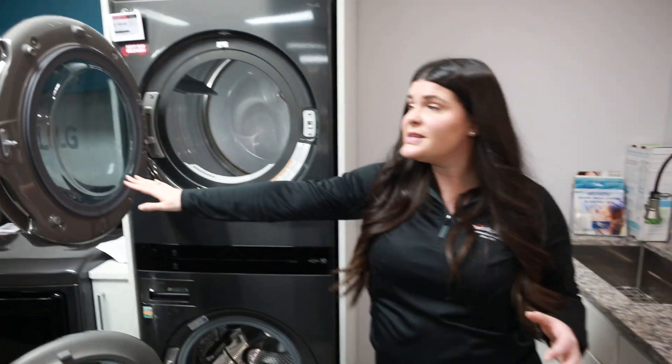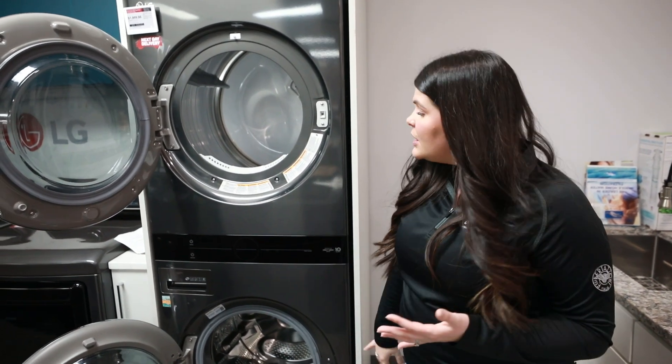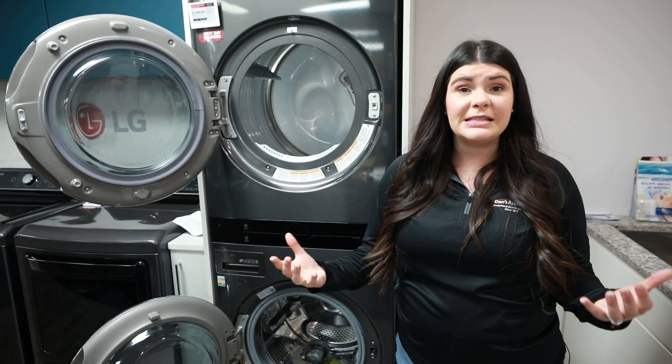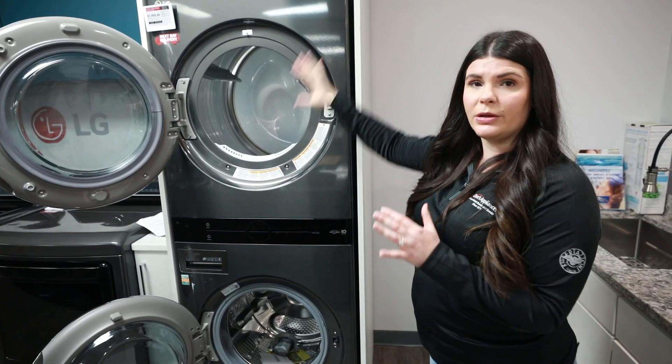So you're still going to get a lot of capacity — you're not going to sacrifice that, it's just going to work better for your space. The controls are right here for the washer and right here for the dryer, and you're going to see a lot of those cycle options that you'd see on a traditional front load, just in this pre-stacked all-in-one unit.